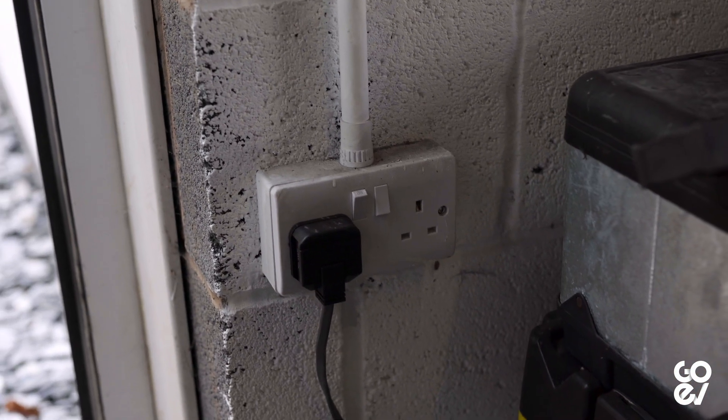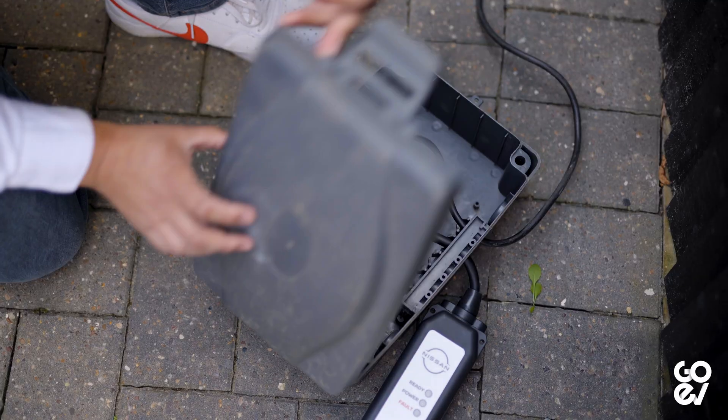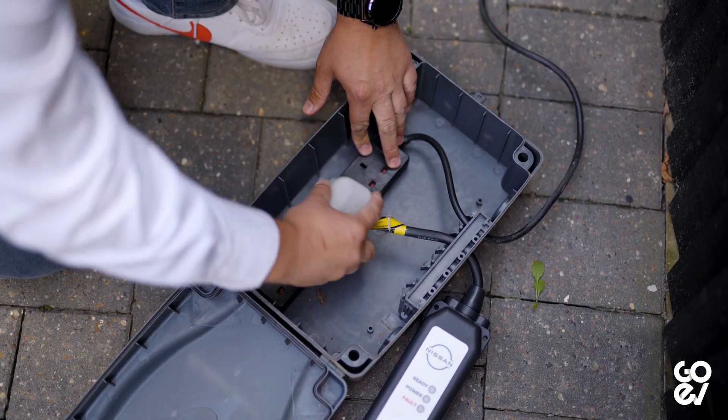We have seen issues where the plugs can melt or overheat and cause problems to the circuits. Make sure, if you're going to use one of these sockets, that you've had it checked out by an electrician and that it's up to the task. Another thing to mention is that, ideally, you wouldn't want to use any extension leads for the same reason. Extension leads are typically only rated for low loads for short periods of time, not to be left for 12, 13, 14, 15 hours overnight. So make sure if you're going to use an extension cable that it's properly rated.